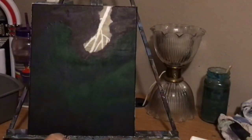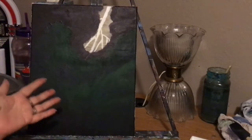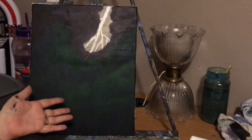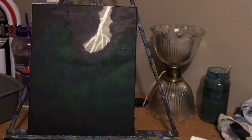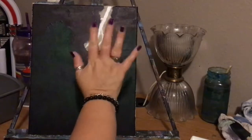So there you have it, y'all. And until the next painting session, bye.